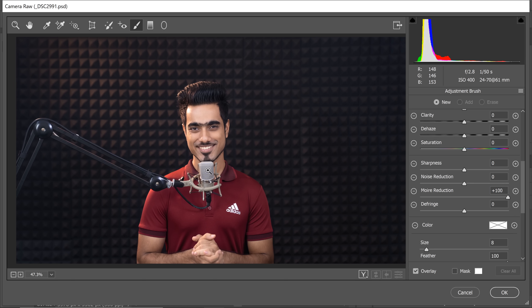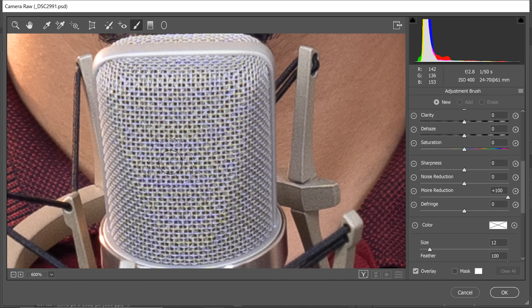Now let's just zoom in, increase the size of the brush, and just paint over it. Have a look — it is being removed so easily. Now you might be thinking there might be a catch to it.